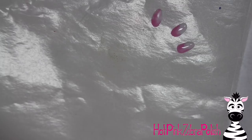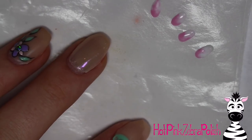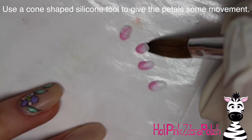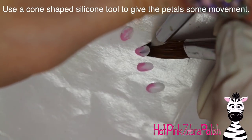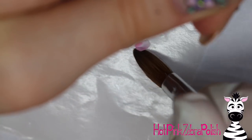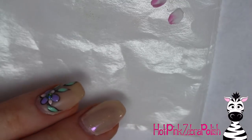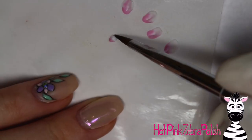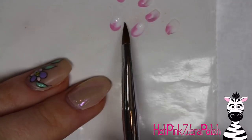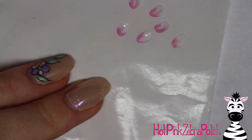On a nail form backing again, sculpt the individual petals of the water lily. Take a bead of acrylic that is half pink, half white — dip your brush into the white first, then into the pink — and set them down onto the nail form backing, shaping them into nice long ovals. Once they start to turn matte, slide your brush underneath and then create a little movement in the petal with a silicone tool, pressing it against the petal. You can pinch the pink end together to make them sit up and have a nice curved shape.